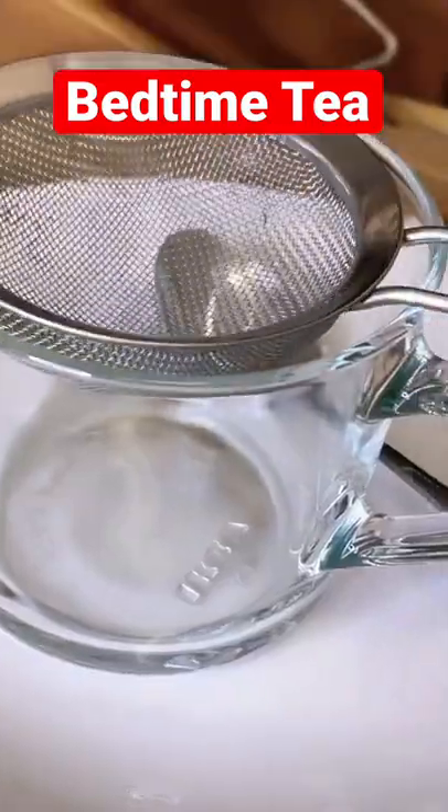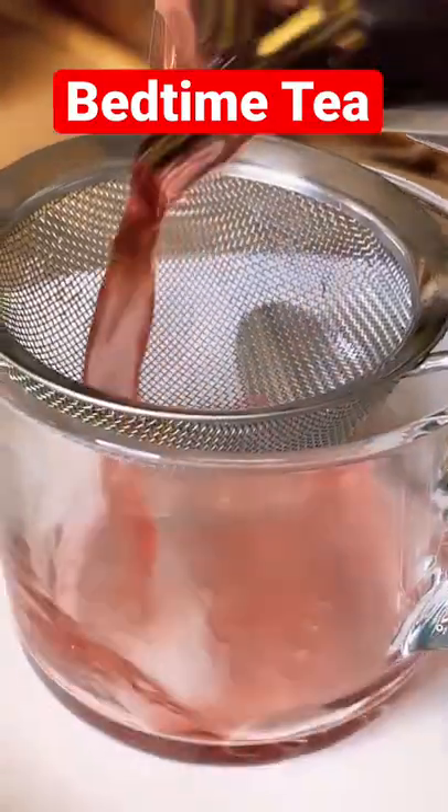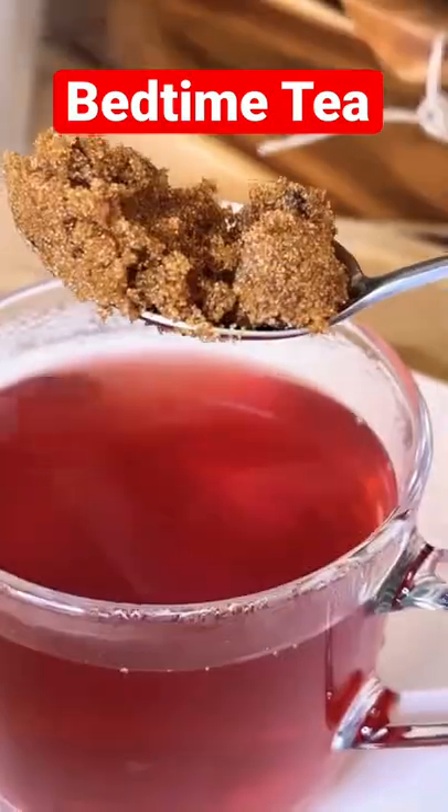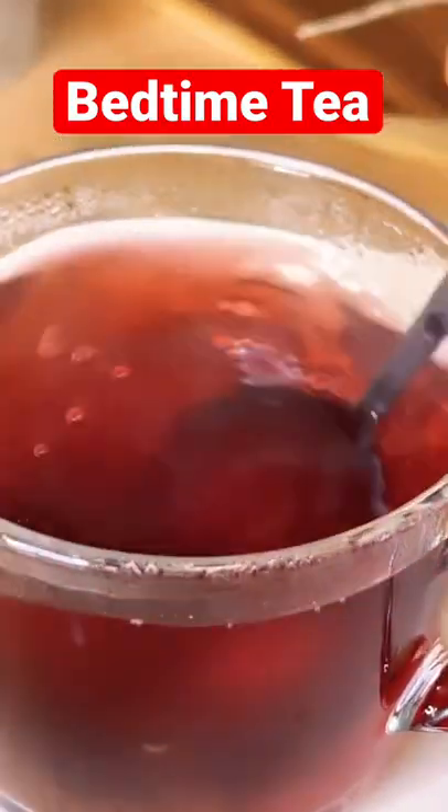Once it's boiled, we're gonna turn off our cooker and strain it. Guys, that is so beautiful and nice — looking fantastic! We have some brown sugar, using one teaspoon of brown sugar, and give it a sweetness like this.